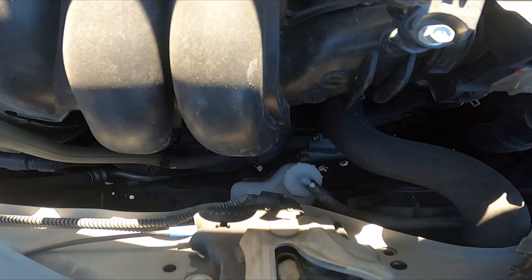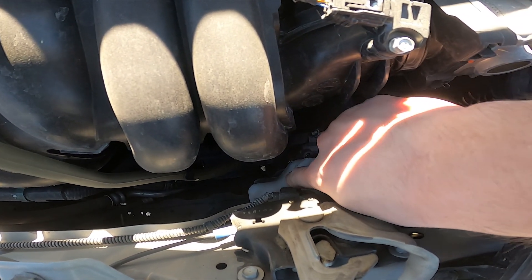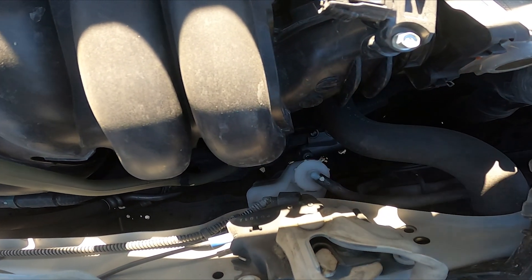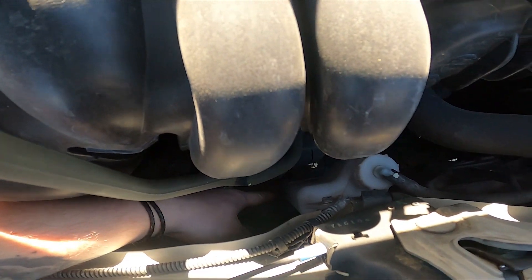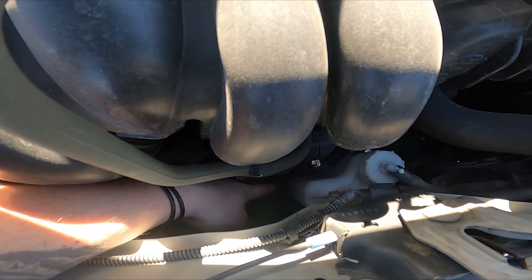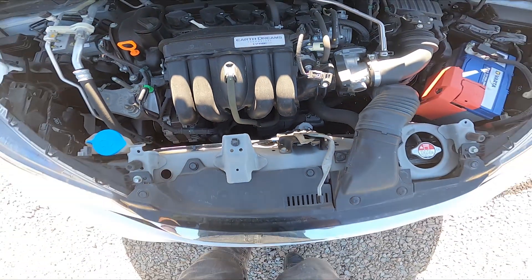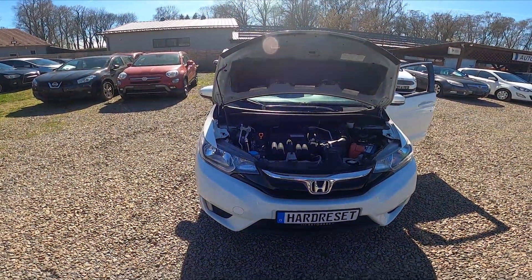To access it, you have to unscrew the cap, and right there at the bottom we can see the minimum and maximum amount of coolant. If you find this video helpful, please like, comment, and subscribe.